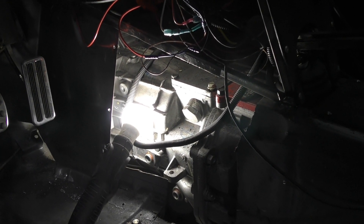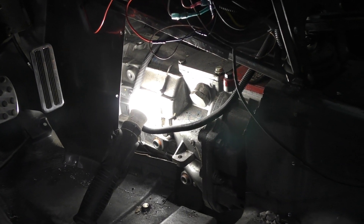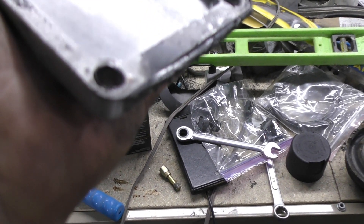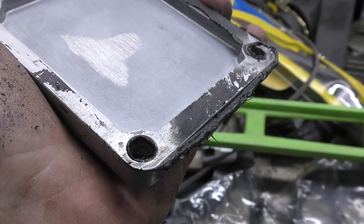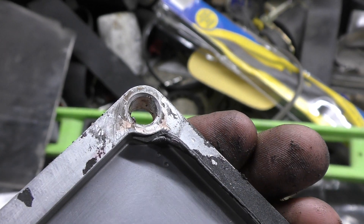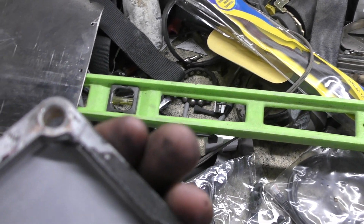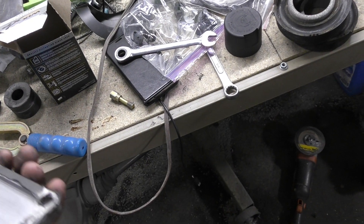At least that's one benefit to making these side panels removable — just drill out a couple rivets and full access. Here's the bracket, and if we zoom in you can see some transmission fluid on the surface, which is supposed to be a seal and not transmission fluid. So I think we definitely found a source of the leak. Hopefully it's the source, because this is going to be pretty simple to solve.